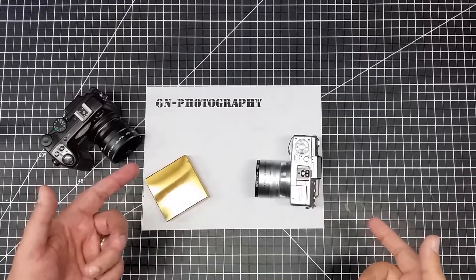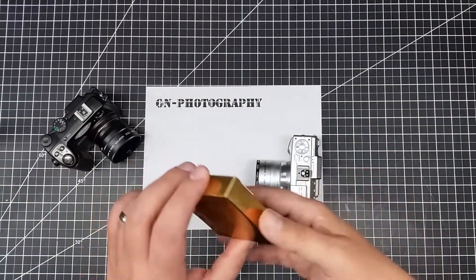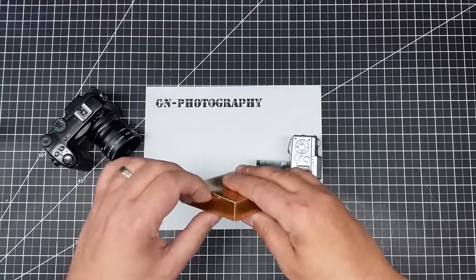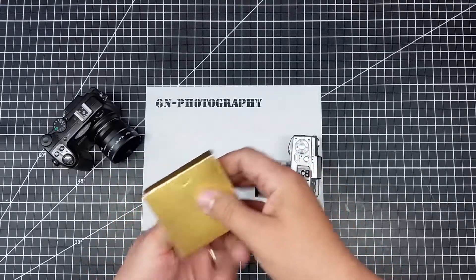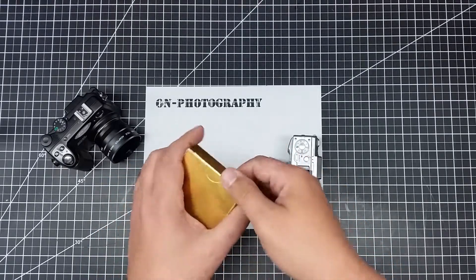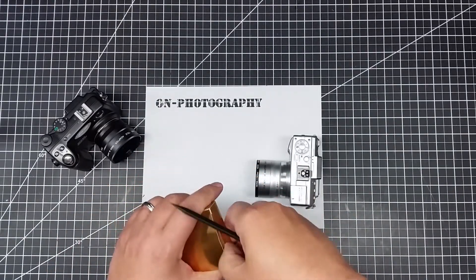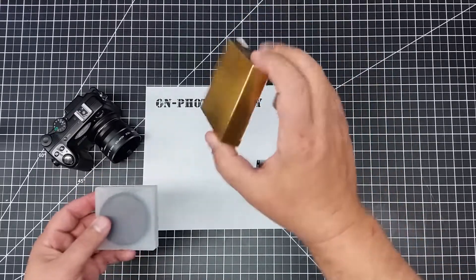Welcome to this episode of On Photography. We're going to do a bit of an unboxing — I got something to share with you here. Just got this in the mail. I thought this was actually pretty interesting, and trying to get it out of the box might be a little bit difficult. It's not supposed to come out this way, but that was a little bit of a challenge — we got it out of the box.